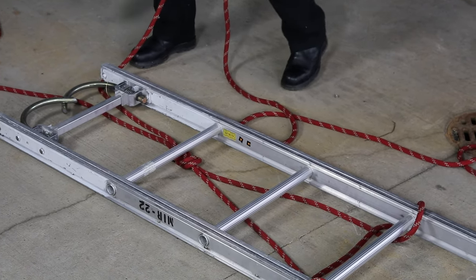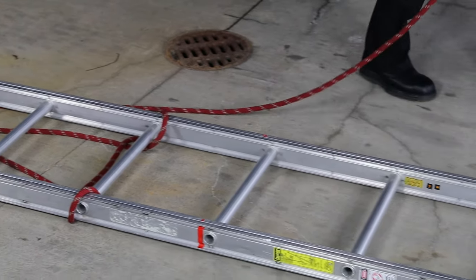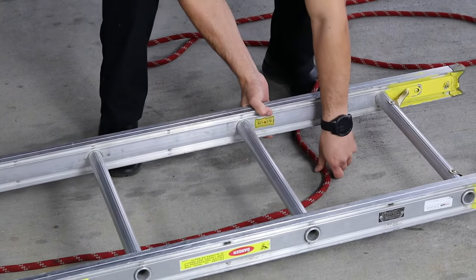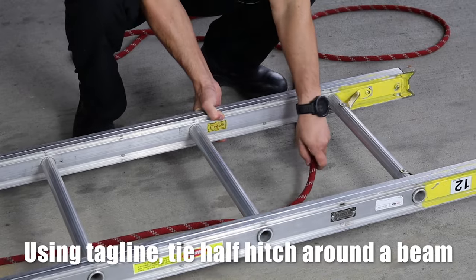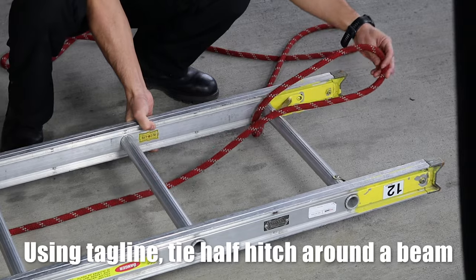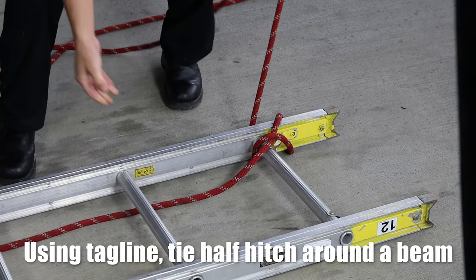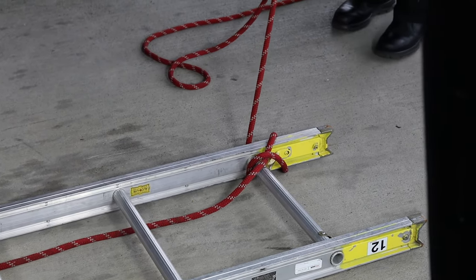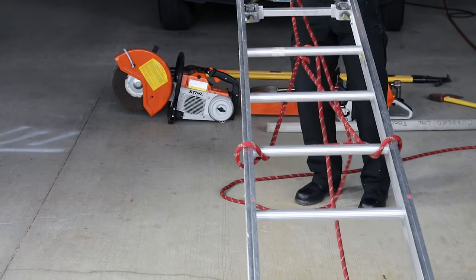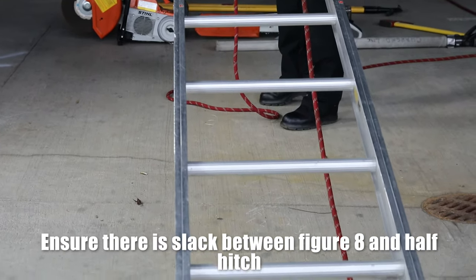Bring this out to the full length of the ladder. Make sure that's underneath, then come through the bottom and create a half on this end — pull that — and now you have your tagline on this side. In order to lift the ladder properly, just make sure that you have enough slack in the midsection of your tagline.